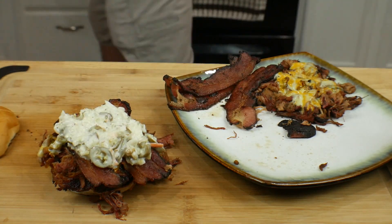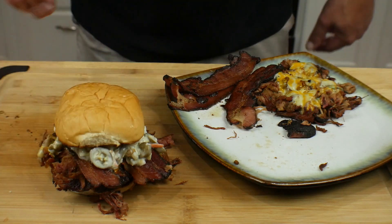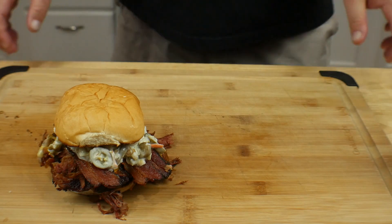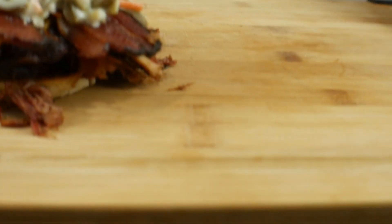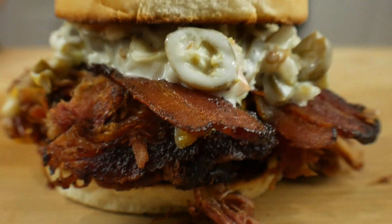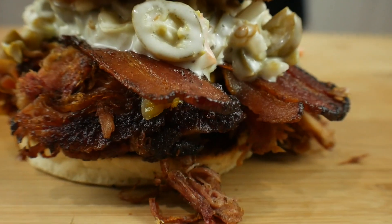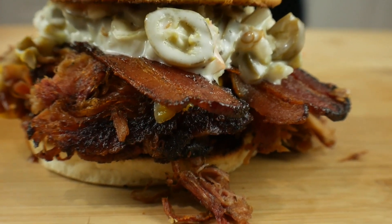All right, there we are — put the top on and this is what you end up with. Take a look. Yes sir, that is the money shot — awesome! So let's go ahead and wrap this thing up, cut it up, maybe take a bite or two. All right, we are finished with the cook and you've seen the monstrosity of a pulled pork sandwich.